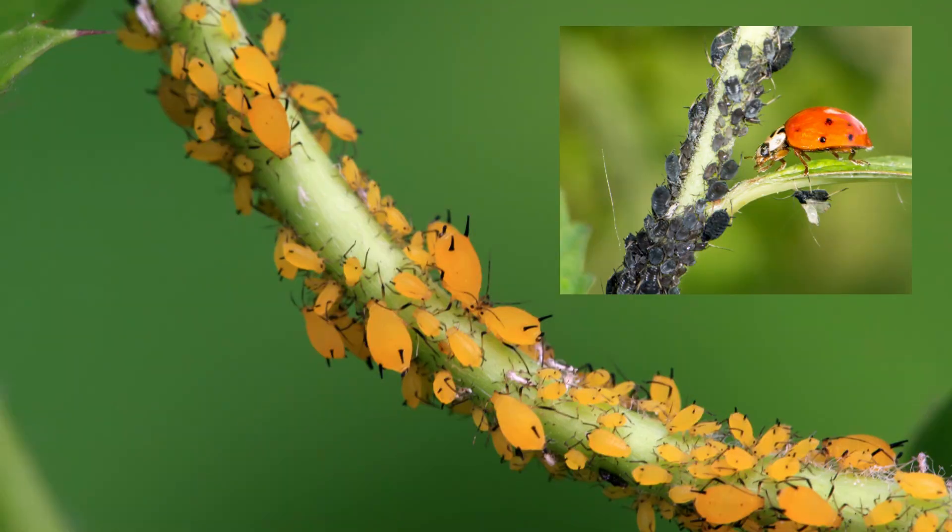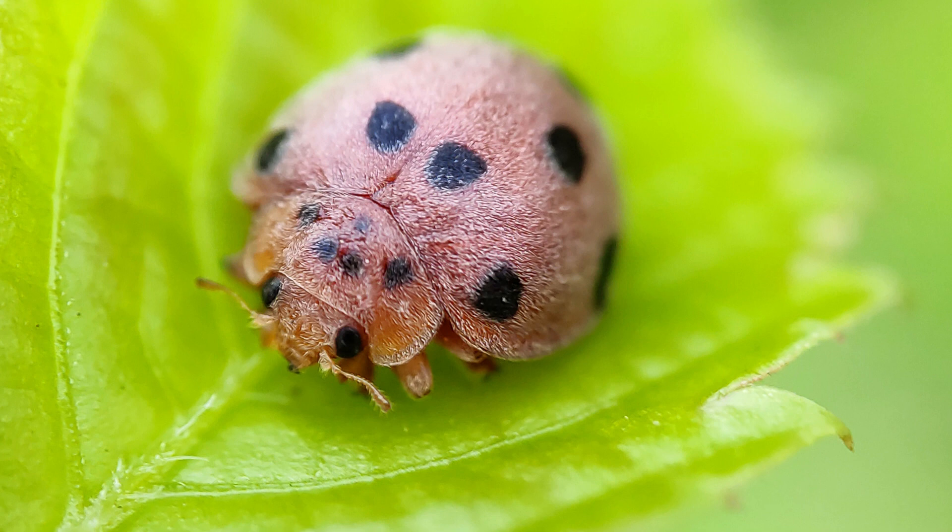Bean yellow mosaic virus, or BYMV, is common in Zone 6B, especially among commercial crops such as soybeans. It is spread by aphids. Crop rotation and using corn as a barrier crop are two ways to organically control it, and encouraging ladybugs helps too. Mexican bean beetles are my biggest pest when it comes to beans. I use an organic insecticide with pyrethrin for beetles. You can also scrape them into a jar full of soapy water and dispose of them. Squish the small yellow eggs that lay on the undersides of the leaves.